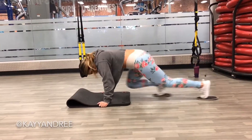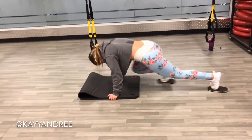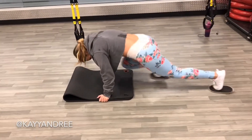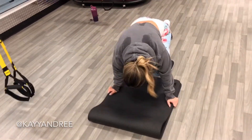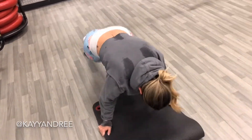Next I'm going to show you guys some plank variations. Here I'm doing mountain climbers with sliders and I'm trying to keep my spine parallel to the floor and just use my legs only to bring those sliders up.